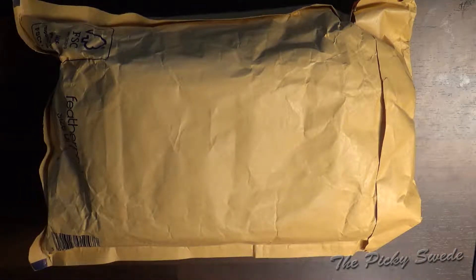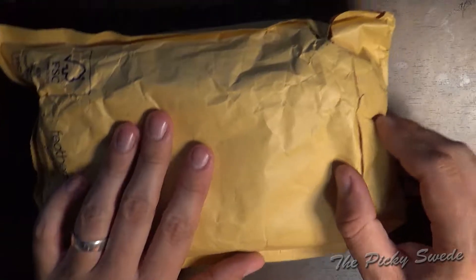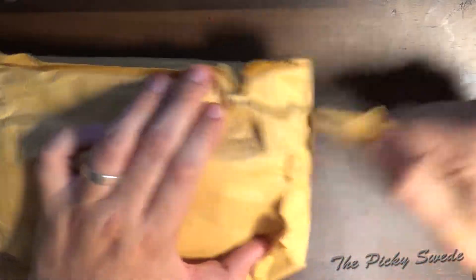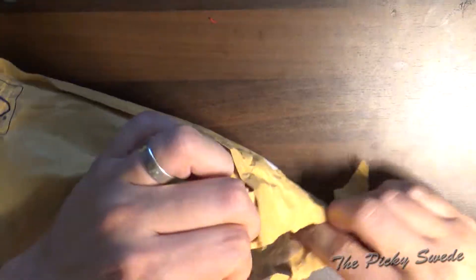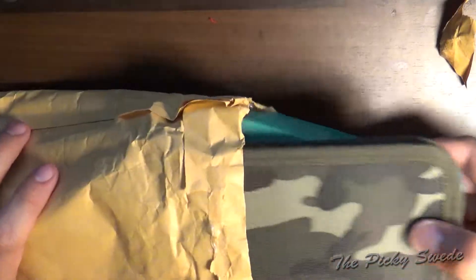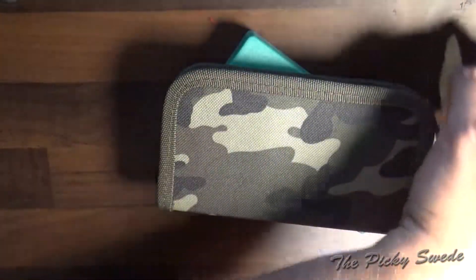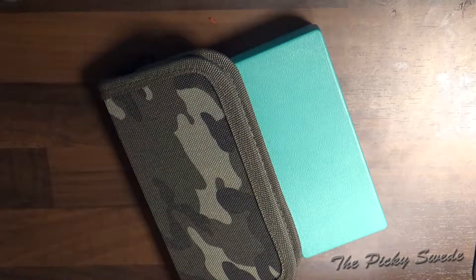Welcome to the Picky Swede. Today we have a short review on some new tools that I received yesterday. These are from UK Bump Keys. It should be a Praxis kit.